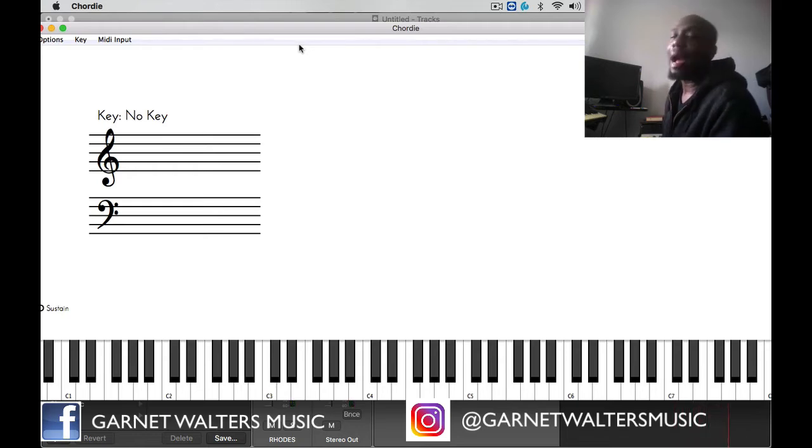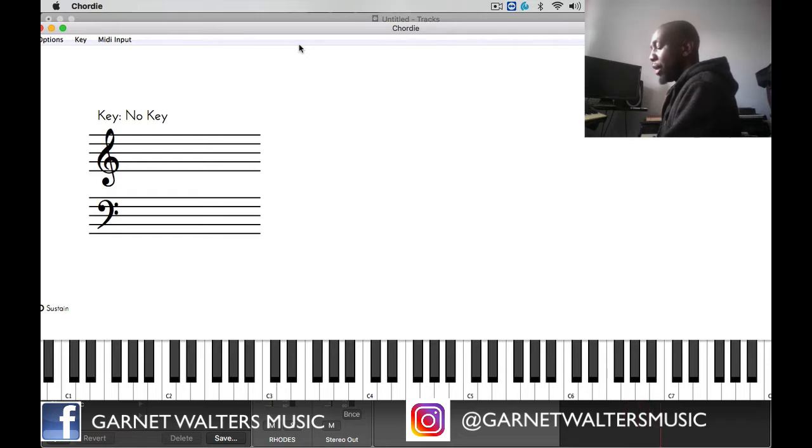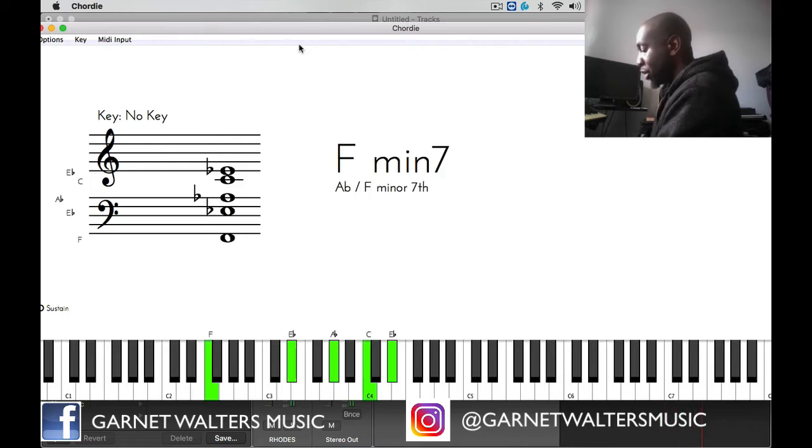The more chords you know, the more options you have and the farther out you can go in terms of your sounds of harmony. We're going to be in the key of E flat and the progression I'm going to use is a 2-5-1-7-3-6 progression. So in the key of E flat, I'm going to start on the 2 which is F, then the 5 which is B flat, then the 1 which is E flat, then the 7 which is D, then the 3 which is G, and then the 6 which is C.